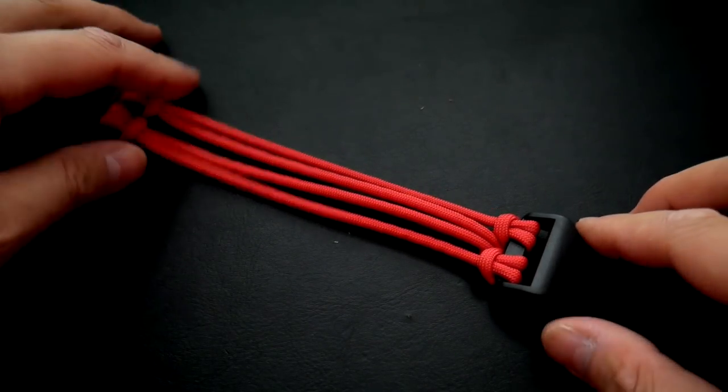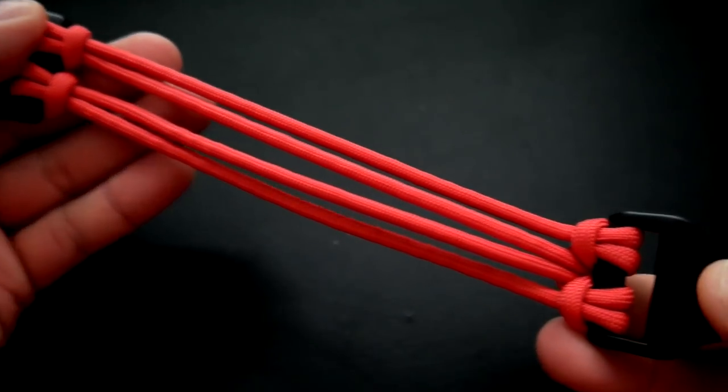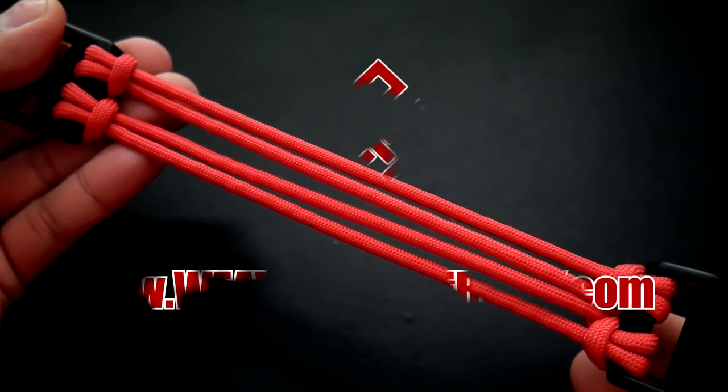In today's video, we're going to be learning how to make a self-contained, clean finish four-strand core for making paracord bracelets.